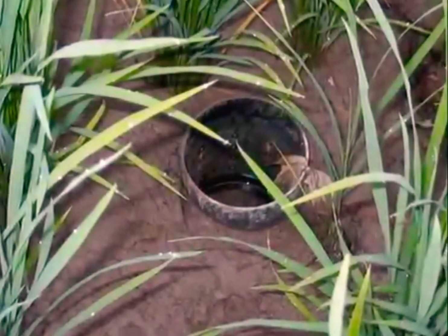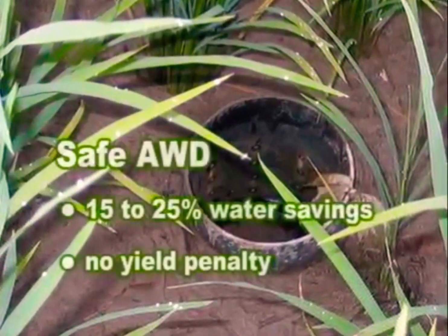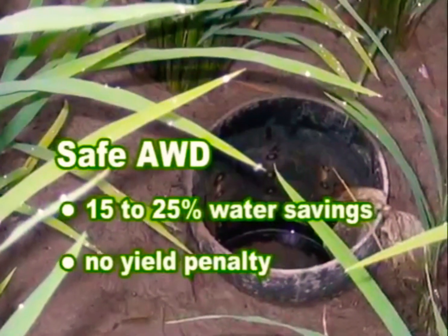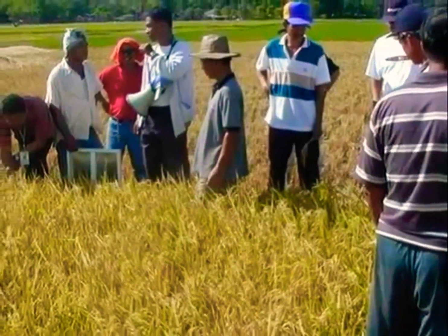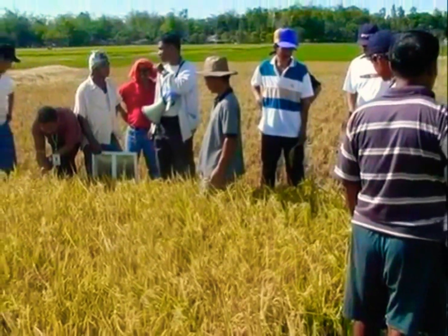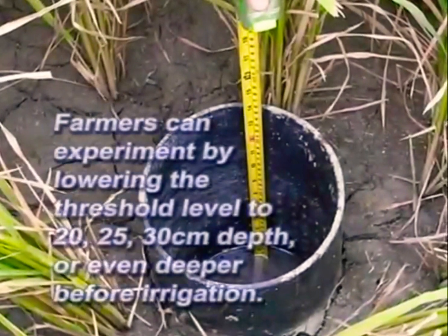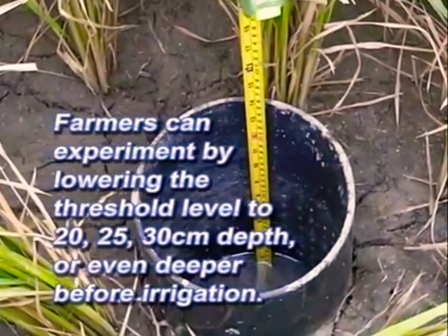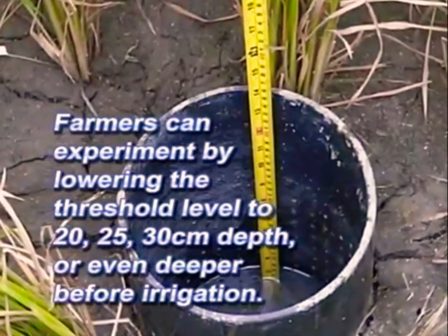In Safe AWD, water savings may be relatively small, about 15 to 25 percent, but there is no yield penalty. Once farmers are confident that Safe AWD does not reduce yield, they can experiment by lowering the threshold level to 20, 25, 30 centimeter depth or even deeper before irrigation.